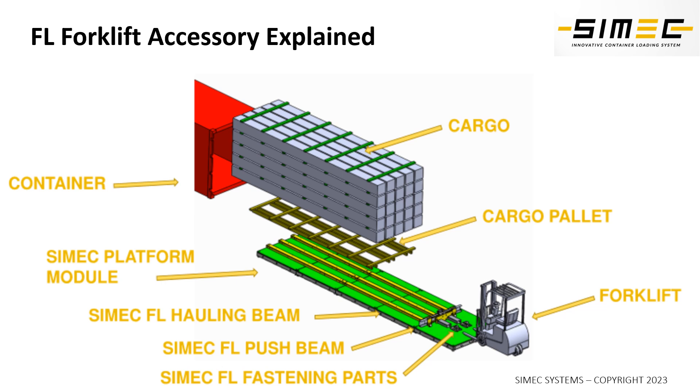On top of the platform we have the actual FL system, which is a battery operated system and doesn't need anything more than a mechanical chain connection to the forklift. The FL system also has its own hydraulic power system that moves the beams up and down — that is our patented solution.